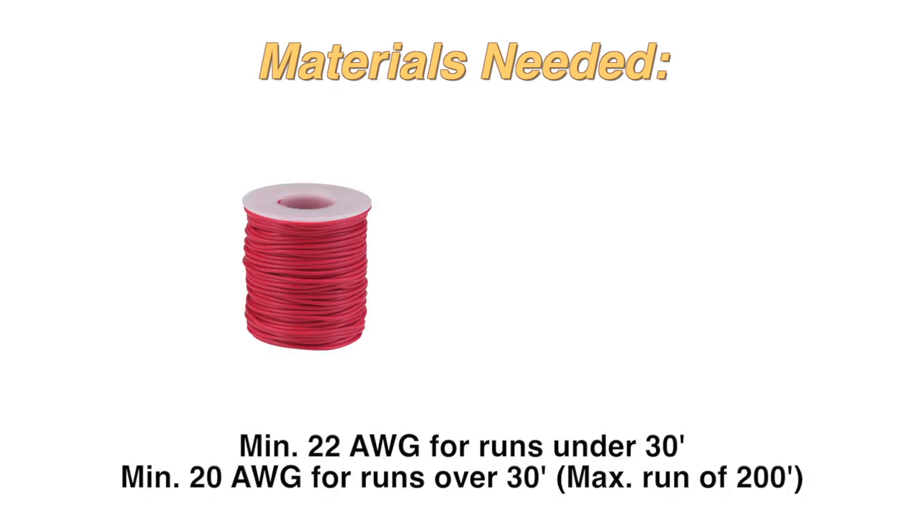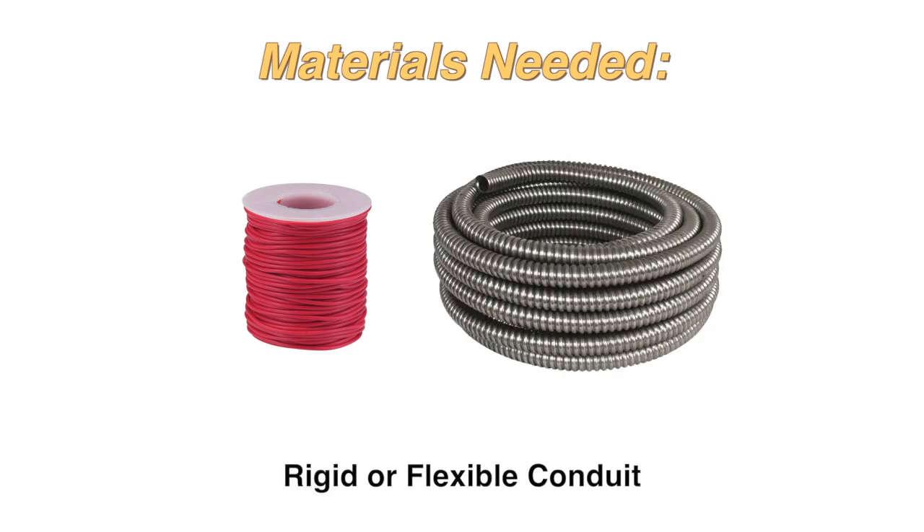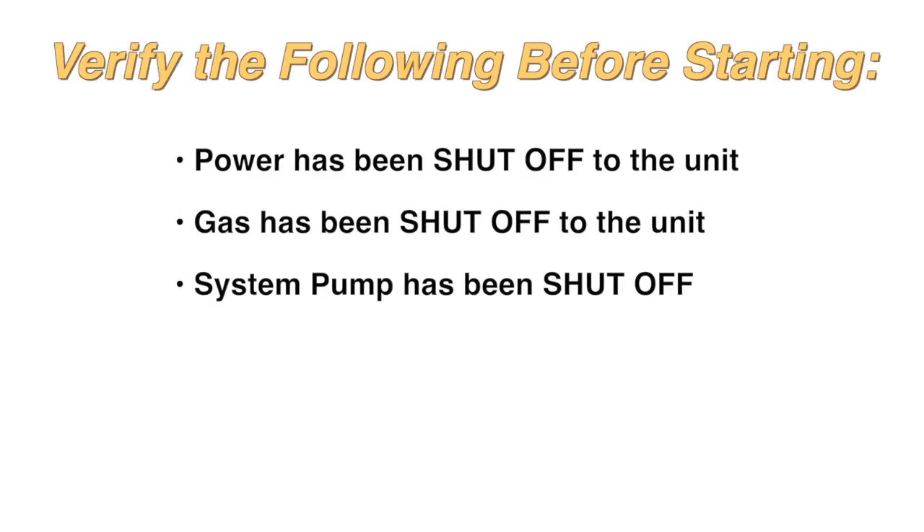The materials you will need are 22-gauge wire for runs under 30 feet or 20-gauge wire for runs over 30 feet with a maximum run of 200 feet, and rigid or flexible conduit. Verify the following before starting.